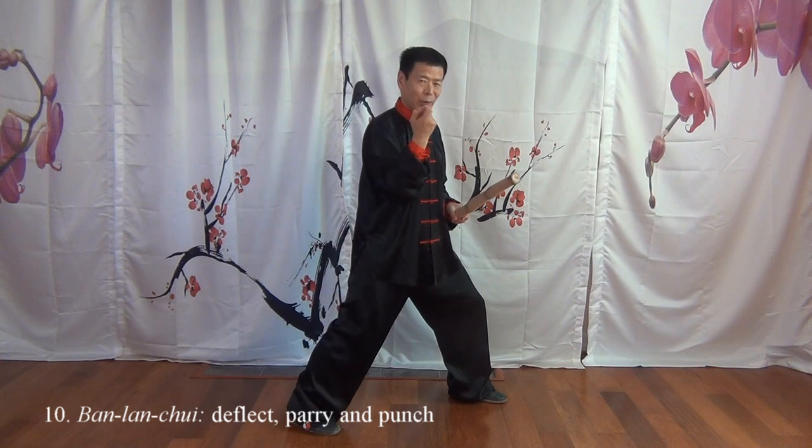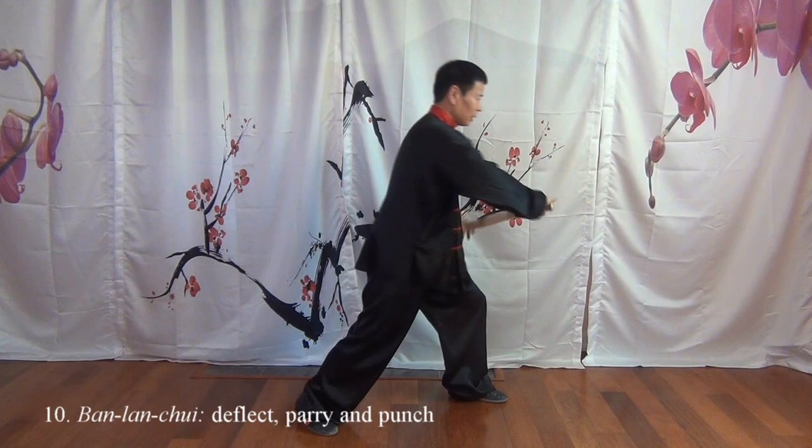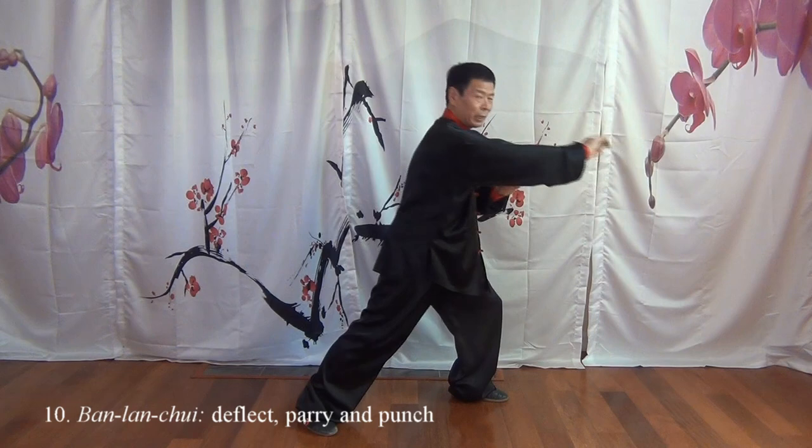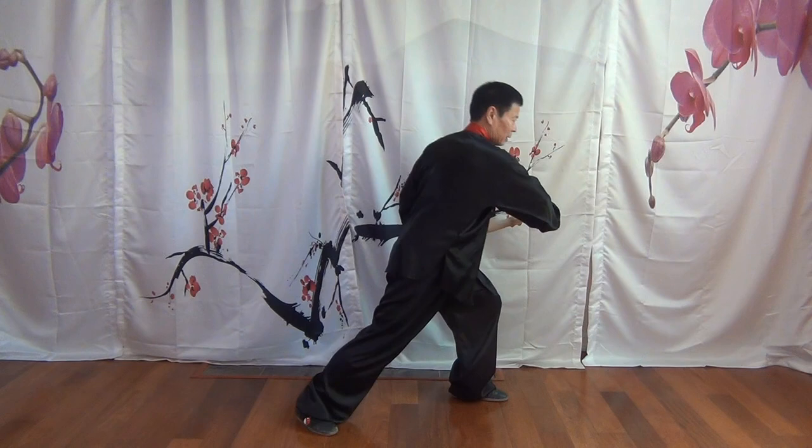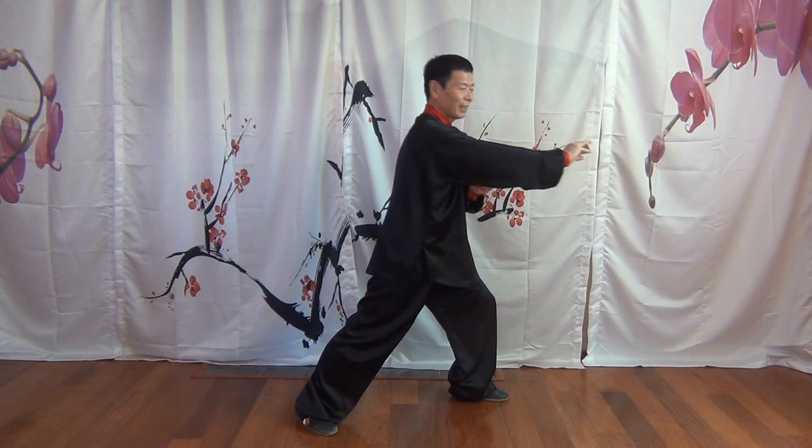Then you pull backward, twisting back. But this time as you twist back, it's more like a right hand grasp, but your left hand is a little bit in front. We call it Ban Lan Cui — Ban Deflect, Lan Parry, Cui Punch. Next posture.